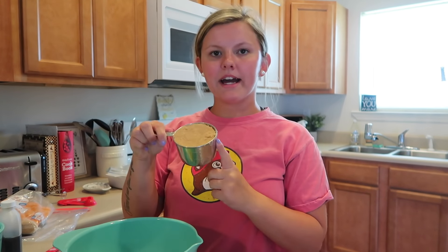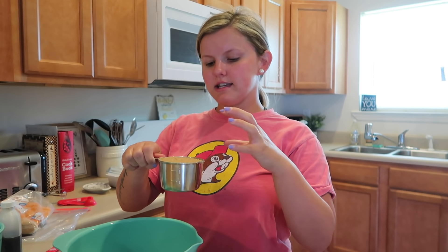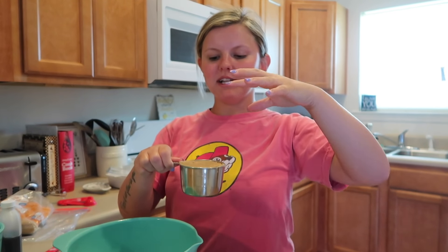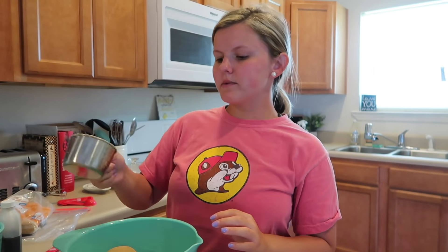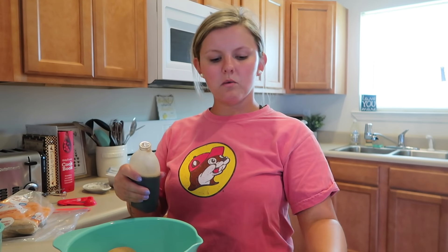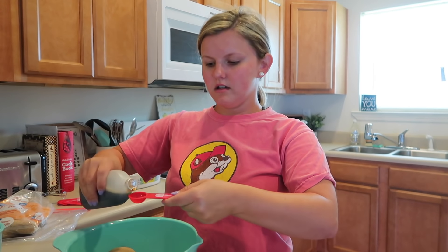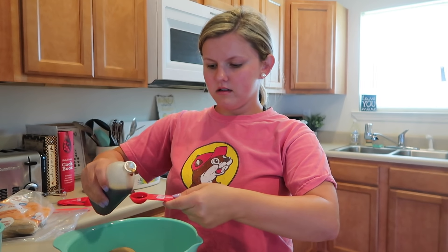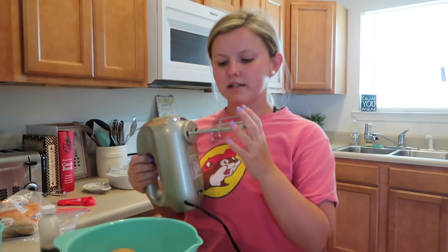I'm using one cup of packed brown sugar. If you're not sure what that means, it means when you add brown sugar you want to pack it down and make sure you have a full cup rather than just loosely dropping it in. You can also cut this recipe in half, which I've done before, but today I had enough ingredients so I'm making the whole thing. And I'm using one and a half teaspoons of vanilla. I'm just going to take my hand mixer on the lowest setting and mix all this together.